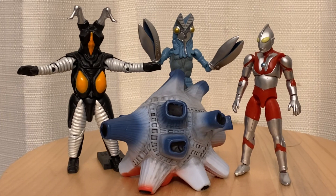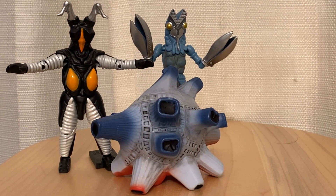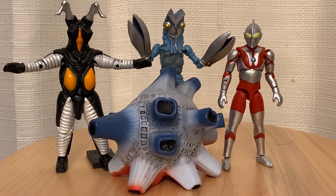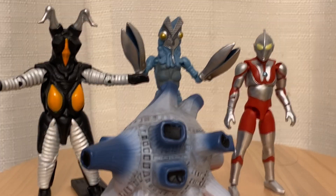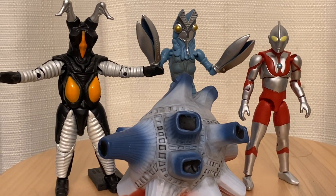Anyway, just thought you guys would want to see the little kaiju that I just picked up. Hang in there, I'll be back with some more goodness, some more monsters very soon. Happy Halloween!